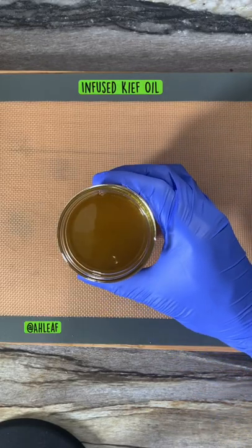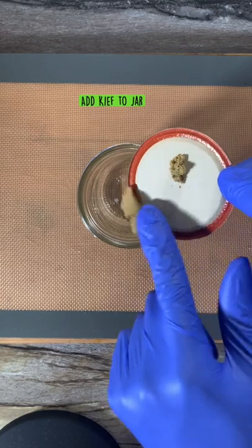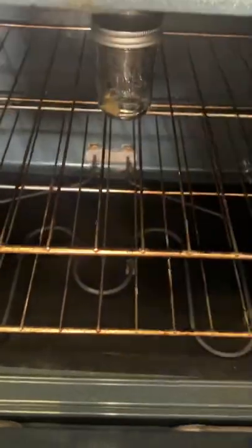What's up guys, today we're going to make infused oil using kief. Add your kief to a mason jar, make sure to add your lid. Now we're going to decarb it for a minimum of 40 minutes.